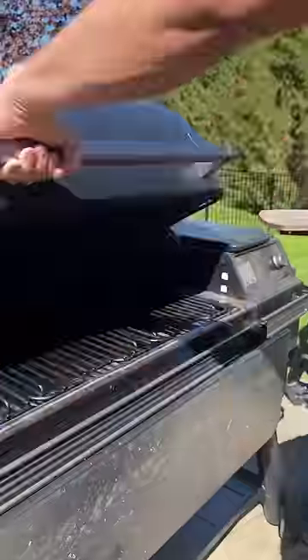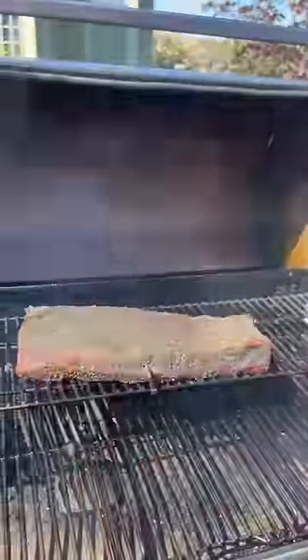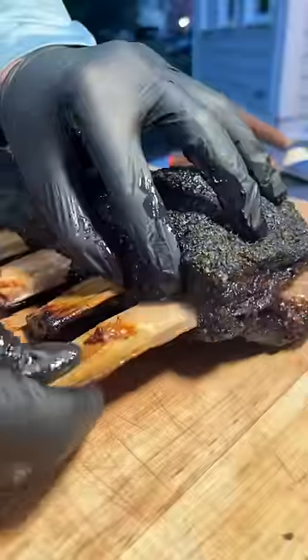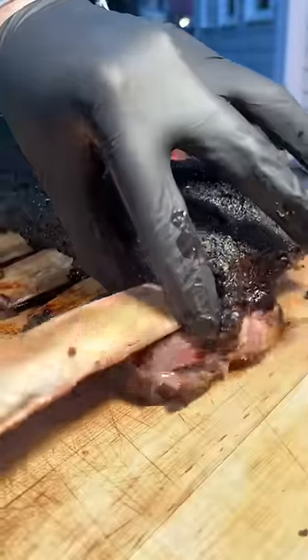Meat probe goes in, onto the grill at 200°F. Ten total hours later — well worth the wait. Cue the heavy breathing and juicy meat noises.